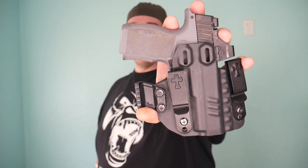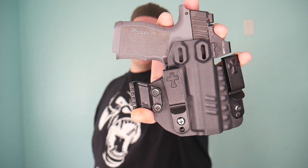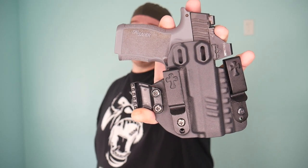Welcome back to the channel guys. Today we're going over the CrossBreed Rogue in-the-waistband appendix rig for the Sig 365. Let's check it out.